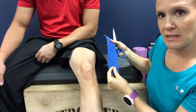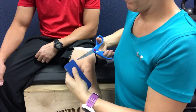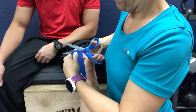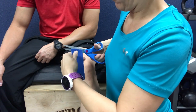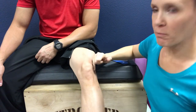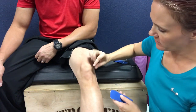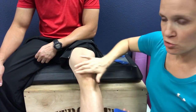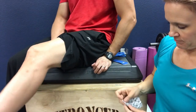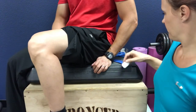I have one strip of KT tape here. I'm going to cut that piece of tape in half. With the first piece, we're going to apply it from the outside over the kneecap — lateral — starting it on the kneecap and pulling it towards the inside. My knee is slightly bent, about 20 to 30 degrees of flexion, so not fully straight and not all the way bent at 90 degrees.